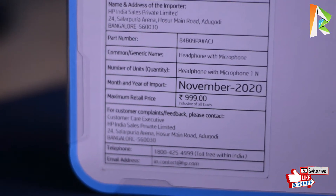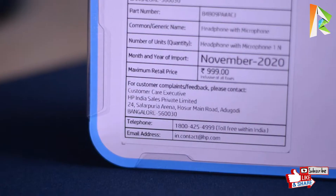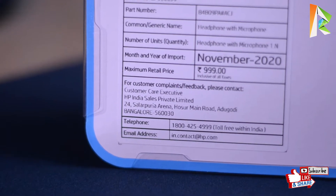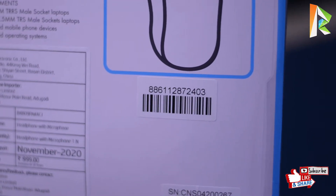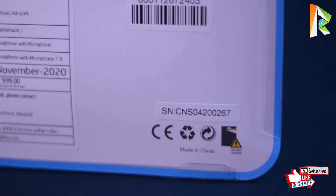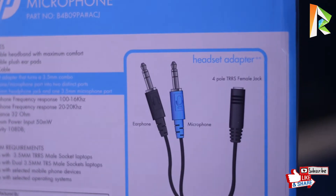The importer is HP India Sales Private Limited, and the part number is mentioned. The product name is headphone with microphone, import year is 2020, and MRP is 999 rupees. There is also a customer complaint email, a barcode sticker, and a serial number mentioned on the back side.